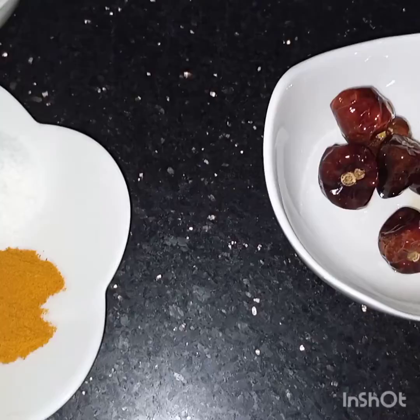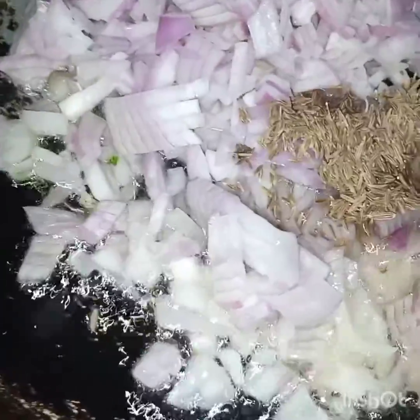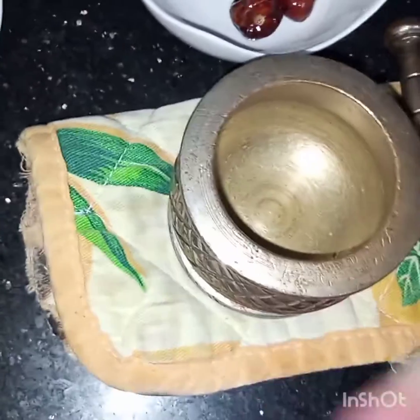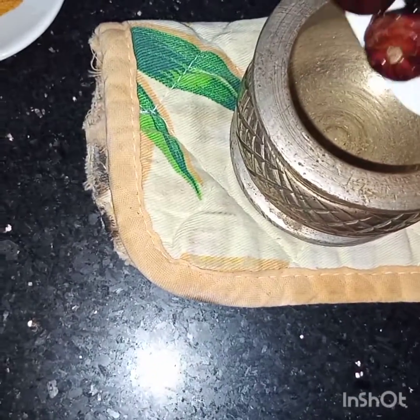Now I have taken the chilies out, and in the same oil I'll add onion and cumin seeds, and fry them until the onion is translucent. Meanwhile, while the onion is frying, I am going to roughly crush these fried chilies.